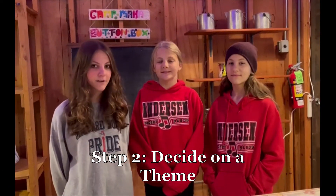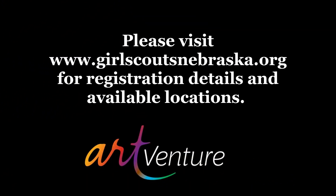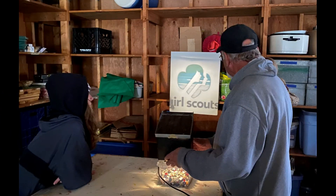The theme we decided is the Button Box Arts and Crafts Center at Camp Maha. Step 3 is registration — part of registering is picking a location. We chose Camp Maha. Step 4 is working with council staff. Step 5 is creating the artwork.